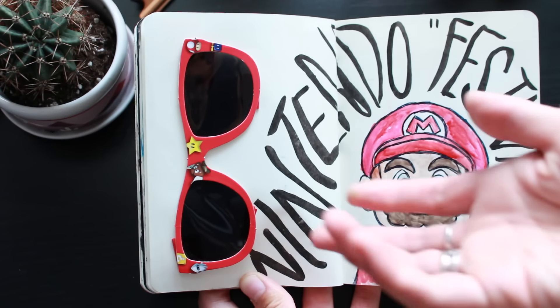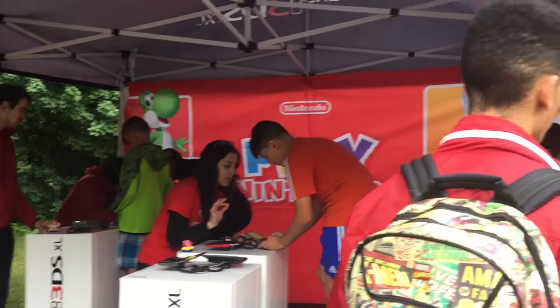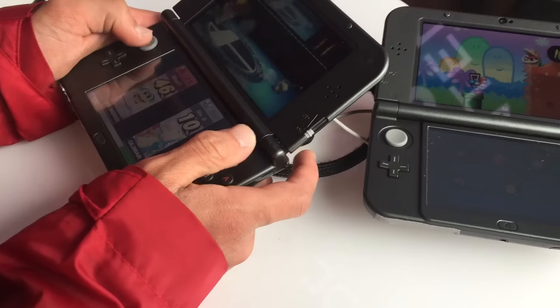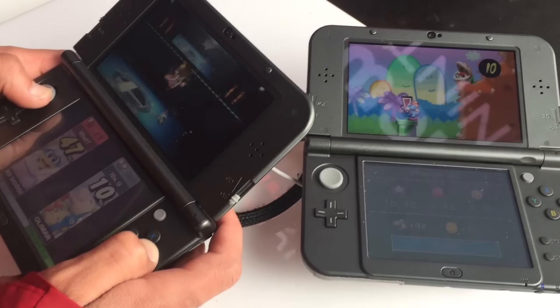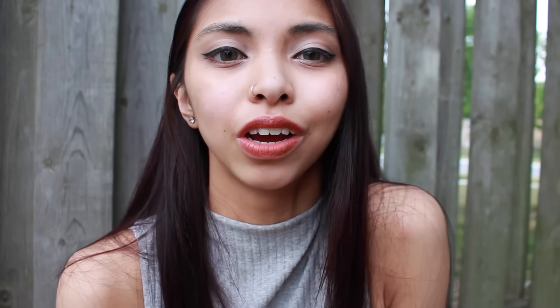Another thing that we definitely wanted to check out while we were in Montreal was their Nintendo festival. But it turned out to just be a Nintendo tent where people would get to try out the new DS and different games, which is still very fun. I was expecting a festival with Pikachus and whatnot, but there was a Mario and we did take a photo with them, so that kind of counts.